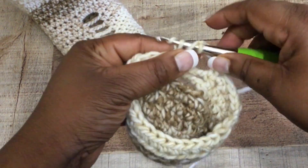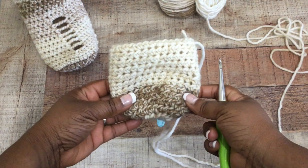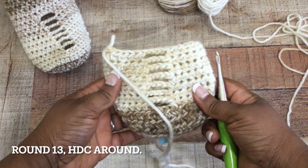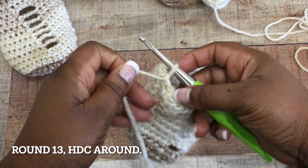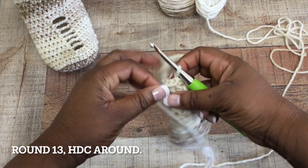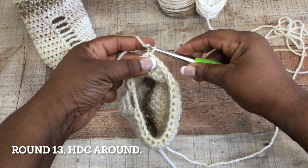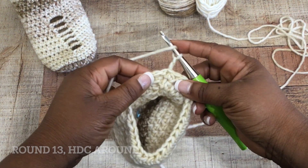Pause the video if you need to, and come back once you have this area completed. Once done, it should look something like this. Now we're ready to move on to the next change. We're at round 13 at this point, and you're going to just do a half double crochet stitch all the way around.